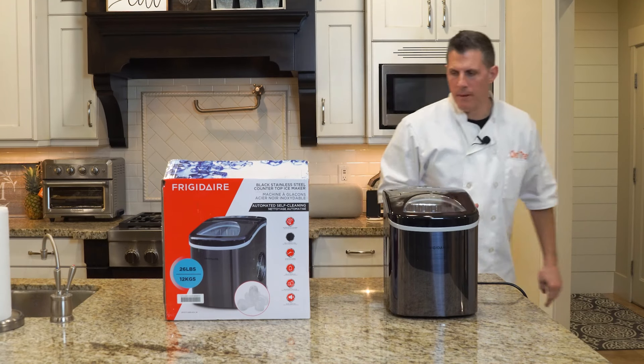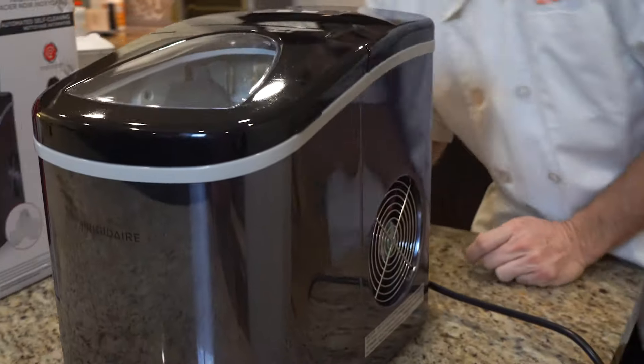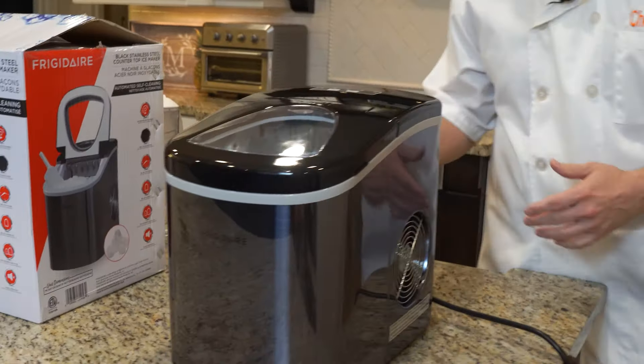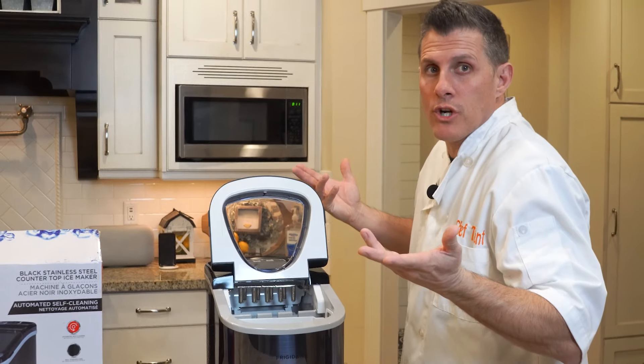This is what it looks like, how it comes. Air shoots out the side, sucks air in over on this other side. It's a black stainless steel — nice looking piece of appliance. It's actually pretty heavy, feels like it's built well.